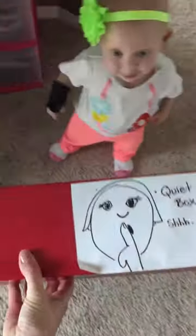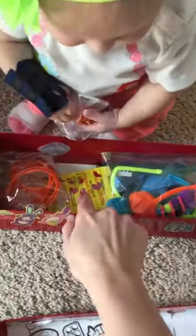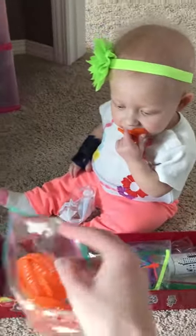Okay, quiet box time — let's whisper. Let's show people what's inside. I taped some pictures to color on the inside and included crayons in the box.